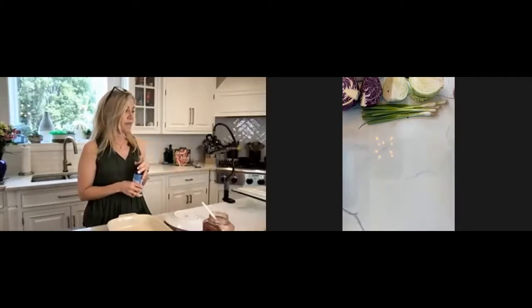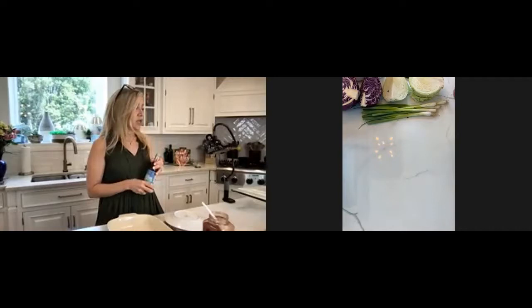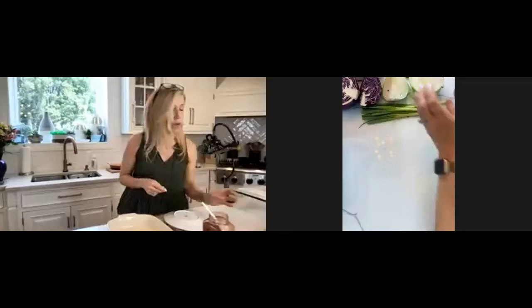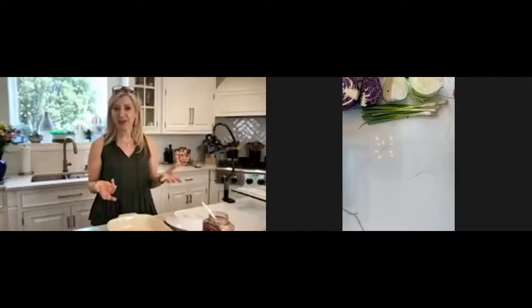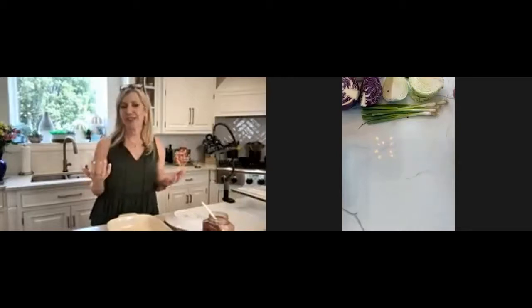I use coconut aminos a lot in my cooking with chicken, with salad, anything that you would use soy sauce in. So we're going to do the crunchy coleslaw while the chicken is cooking. I like to put stuff in the oven, set a timer, and work on the fixings. So we're going to do a shake and bake chicken, but it's of course a healthier version, cleaner version.